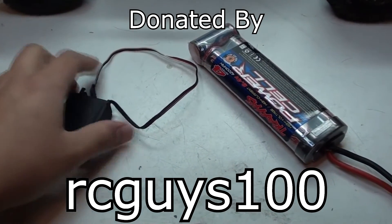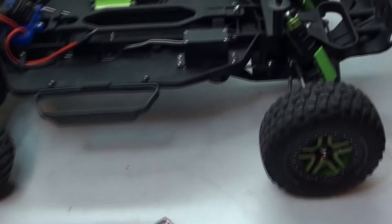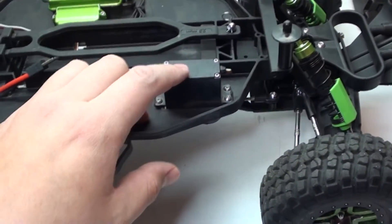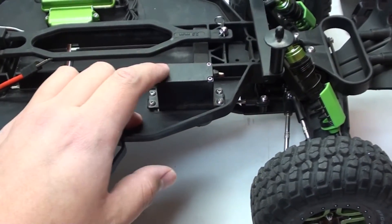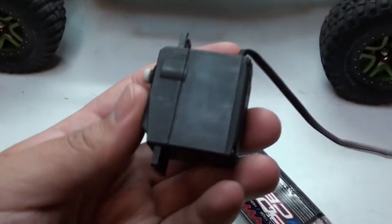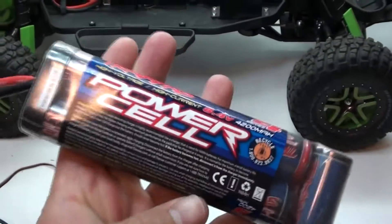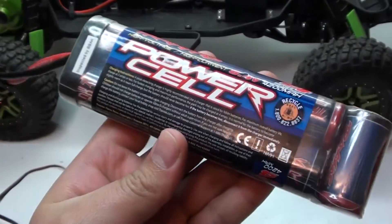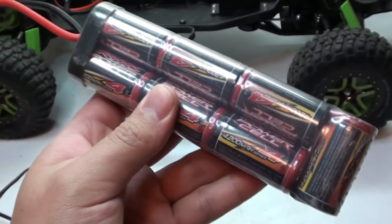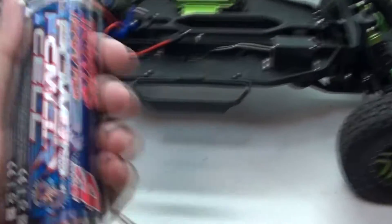First of all, I have a 2056 servo. Believe me guys, I'm going to have to use this because the servo I have in there was given to me by Traxxas931 and it's a good servo, it works, but it doesn't have as much power as this one. I also got a Power Cell Series 4, which is the same voltage as the batteries I have now, but this one's in a lot better shape and it's meant for the Slash.